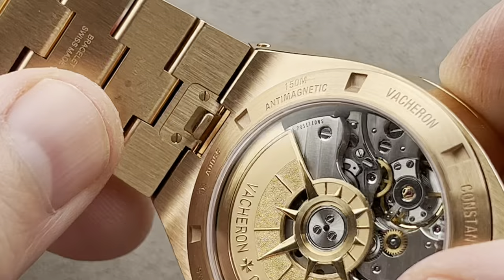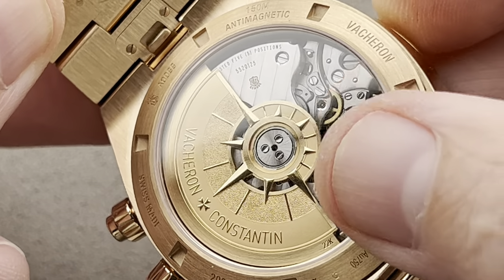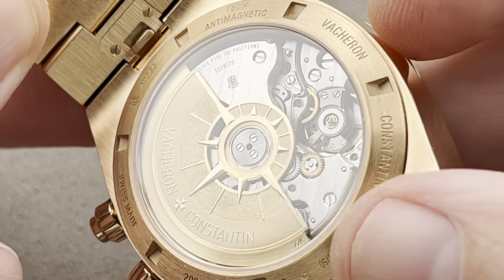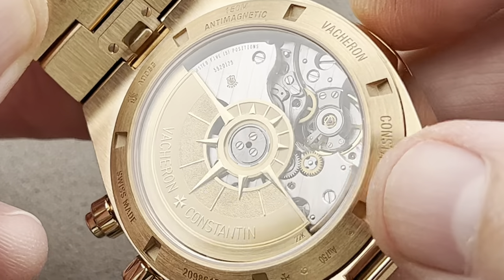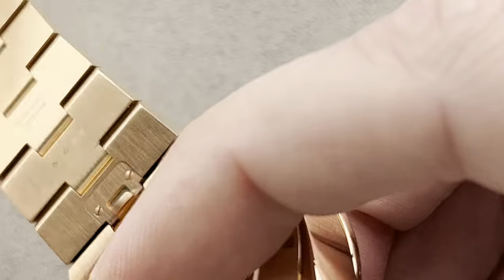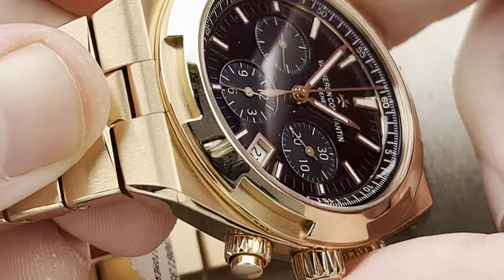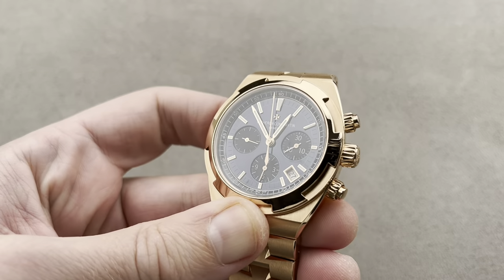This is the twin-barrel automatic caliber 5200, vertical clutch column wheel, 22-carat quadruple-finished compass rose-style winding rotor. It's got a 52-hour power reserve, a 4Hz beat rate, five-position adjustment — which is the high horology and chronometer standard. The decoration is quite becoming of a watch of this stature, and it's more durable than you think, as it's 150 meters water-resistant and 25,000 ampere-per-meter anti-magnetic.